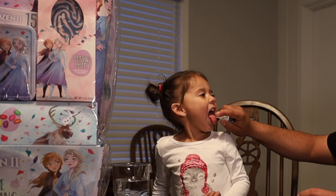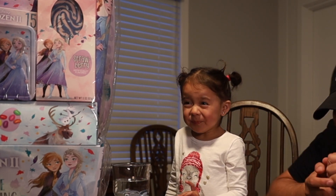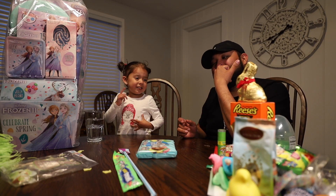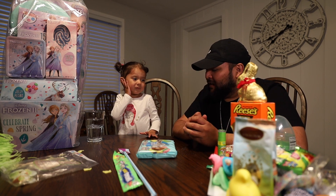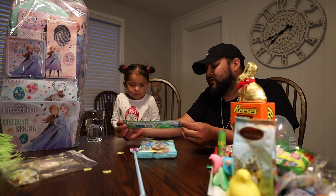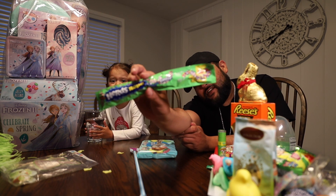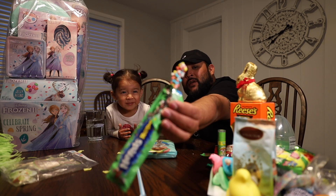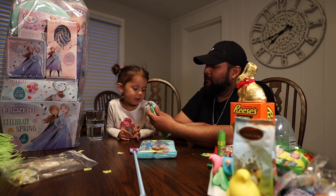Jada, don't be scared. Look at the camera. Tell the camera what you think. What does it taste like? It tastes like a tummy ache. Yeah, it tastes like a tummy ache. Easter-colored, pastel nerd colors. I don't want to buy. You get a bite — big bite.